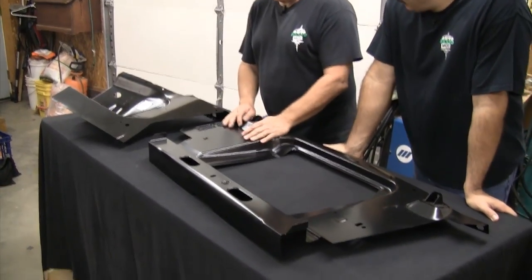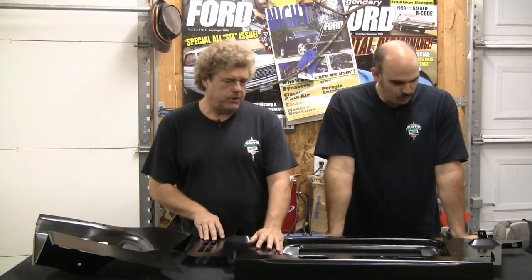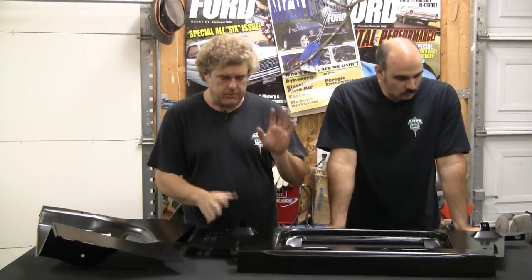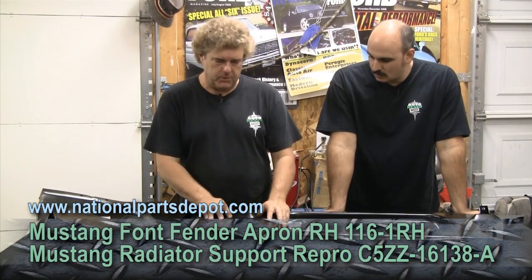Pretty new parts. Shiny sheet metal — well, not shiny. It's actually got an E-coat on it, it's subdued. This is the stuff from National Parts Depot. We got a battery tray apron and a radiator core support to replace the crapped-out sheet metal on the car.